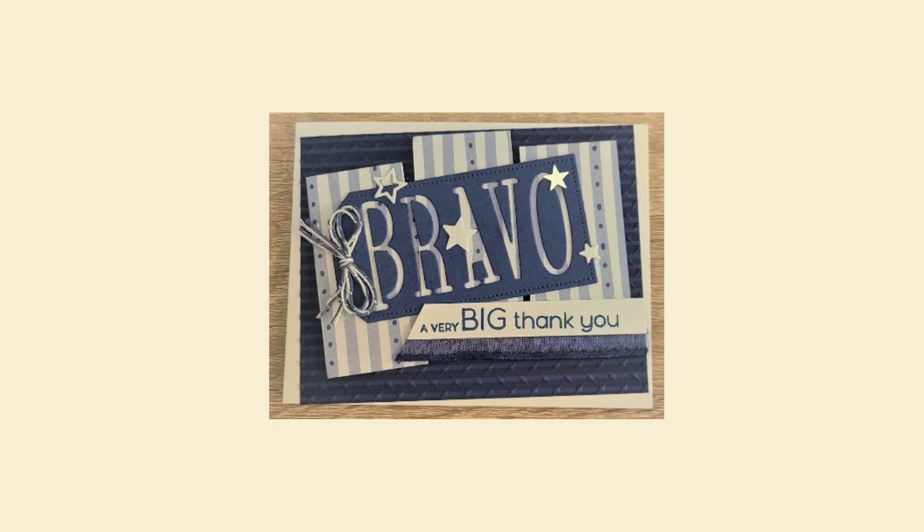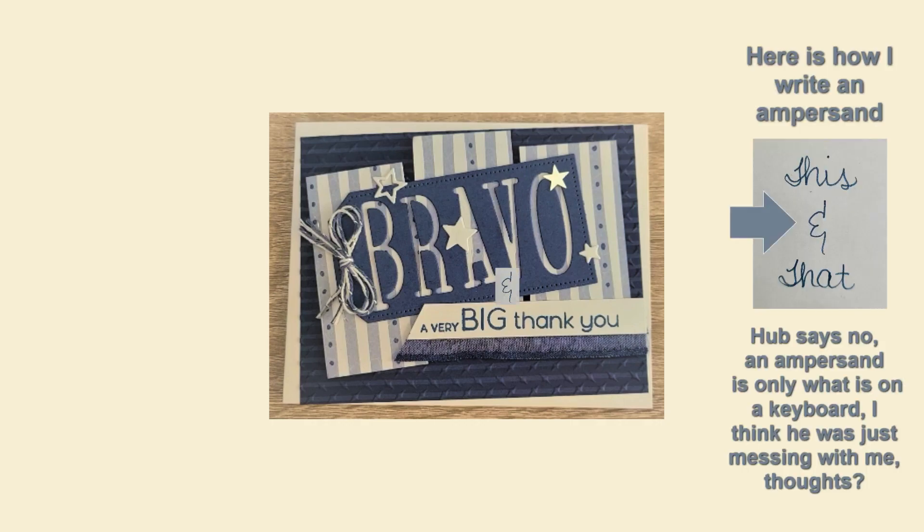The 'A Very Big Thank You' is actually two sentiments from Timeless Arrangements, which is loaded with sentiments. My husband and I debated long and hard about whether 'Bravo & A Very Big Thank You' needs to be bravo and a very big thank you. He poo-pooed my little ampersand — I always used a backwards three as an ampersand — but he said the ampersand on the keyboard is the only way to write it out.